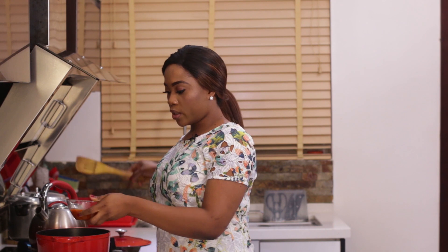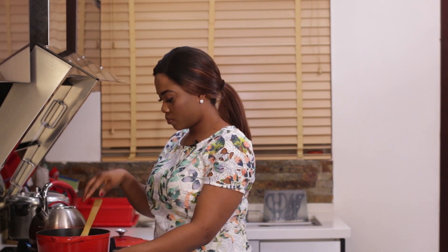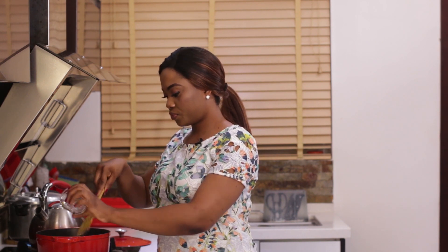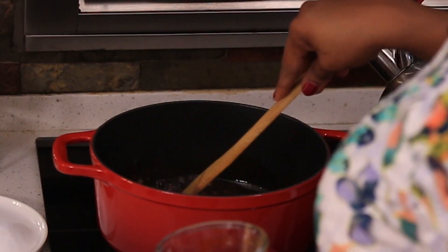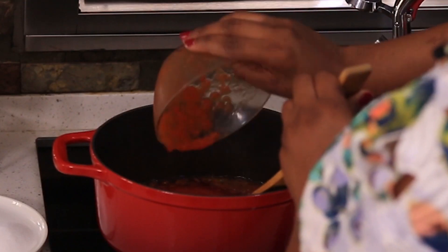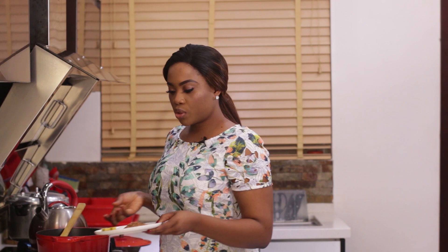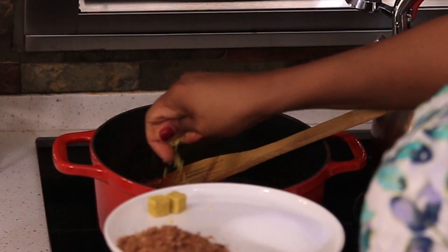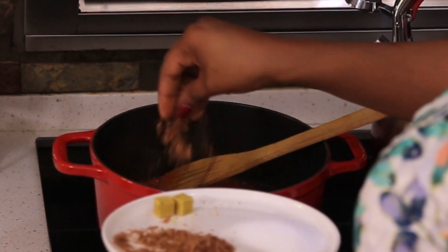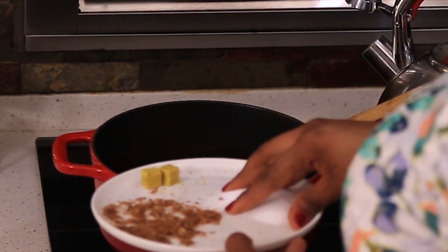I'm going to melt my oil in the pot first. When the oil is hot, add the rest of the chopped onions. Let it fry for about a minute, and then add in the pepper mix. I'm going to add two stock cubes to this, some ground crayfish, and some salt.